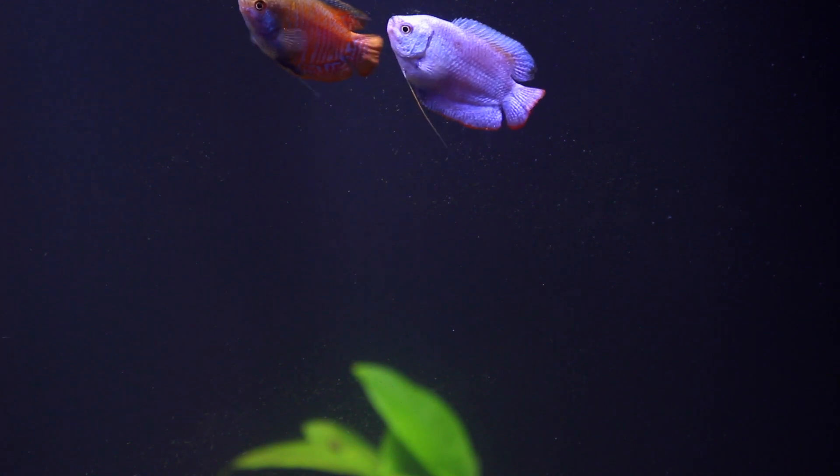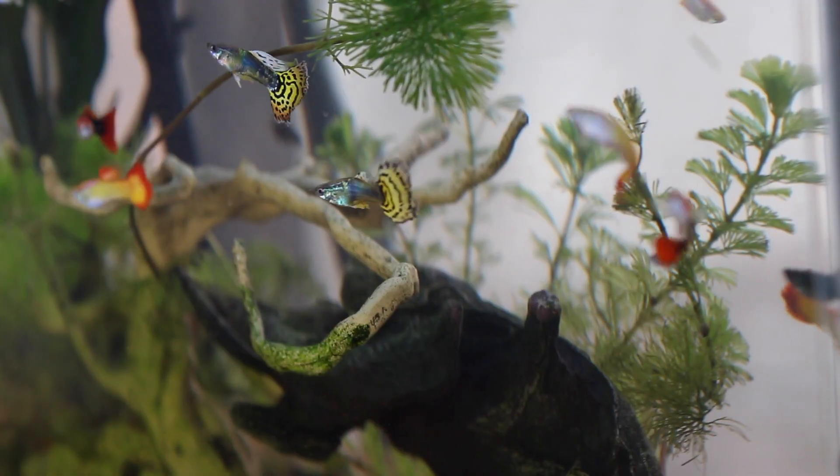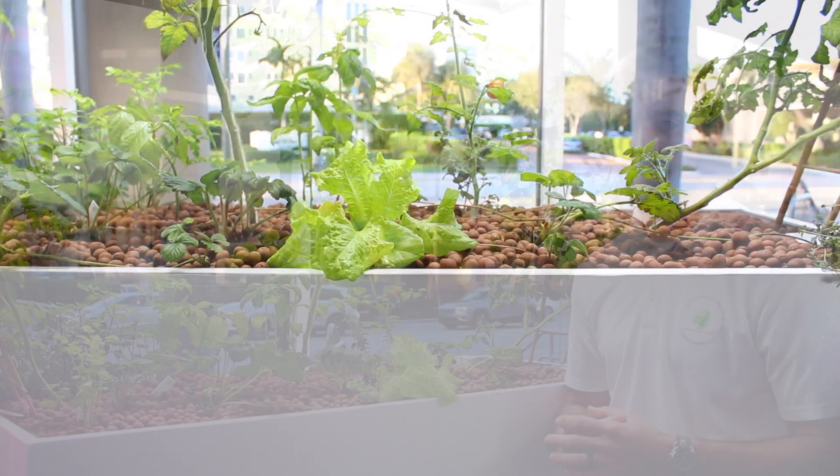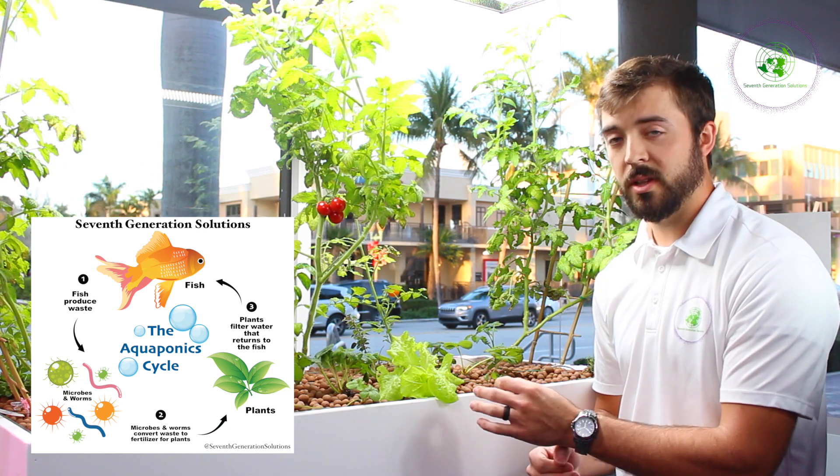But thanks to aquaponics and this system, all you have to do is feed the fish. Aquaponics is the combination between aquaculture and hydroponics — more than that, it is a symbiotic relationship between fish, beneficial bacteria, and your plants. When you feed your fish, they create waste that releases ammonia into the water.